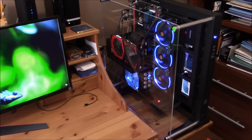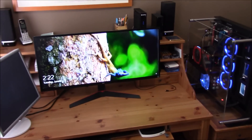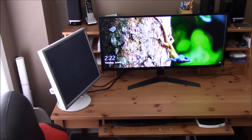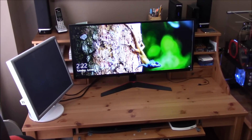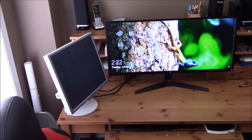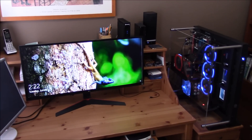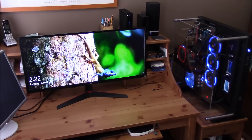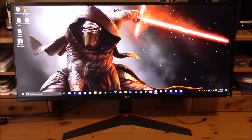You might have seen my other videos about my Thermaltake Core P5 build — that's the case right here. This is the setup with this huge monitor. I'm keeping my old monitor on the side for now because I may use it — I like to have something to monitor stuff off the main screen. I'm going to play with the controls and do a final video with my impressions.